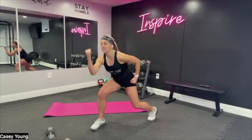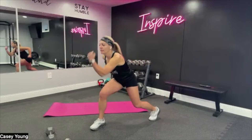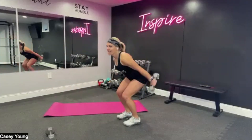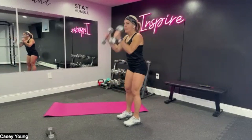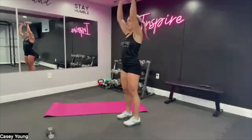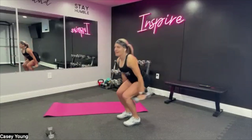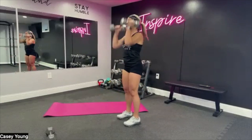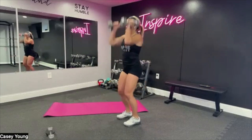We have the arm swing to the press, so you're going to need those light weights. Here's three, two, and one — and we swing and press. Light weights, right here. Chest open and breathe. Core tight. We take it down into the seated clap under our legs, so you want that mat out. Breathe, good, push — here's three, two, and one.